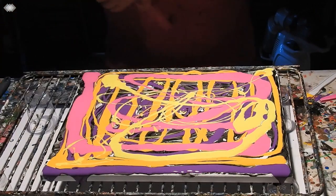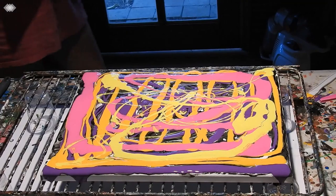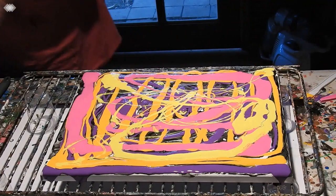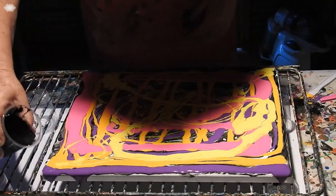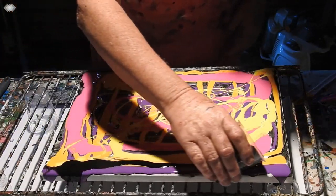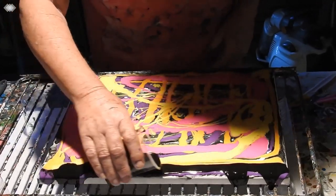They've all got silicone in them. I'll need a swiping cloth. Actually, I was just thinking I could probably just swipe that with the spatula — that might be nice too. So here's my black going on. Now I'll swipe it with the cloth I think.